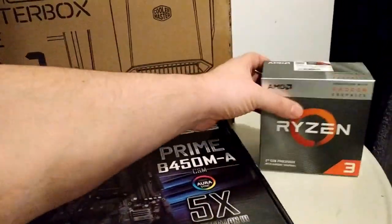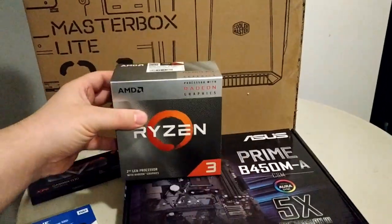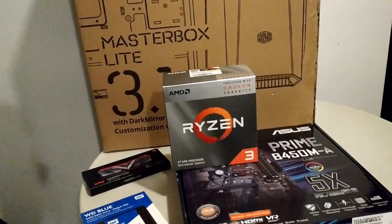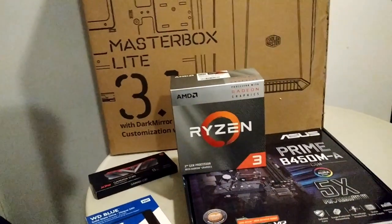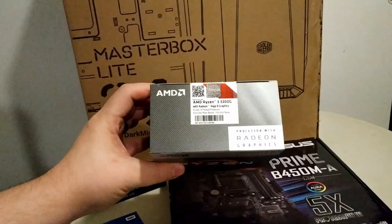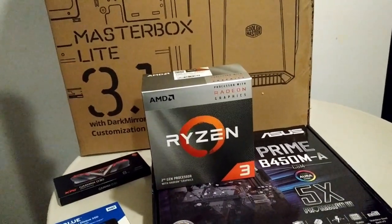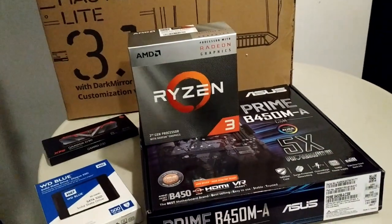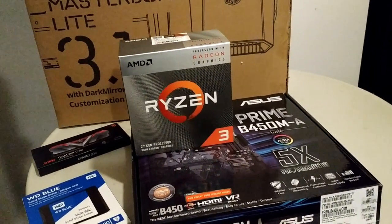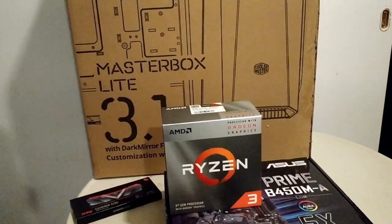A Ryzen 3 quad-core is going to fit the bill. And this is also based on what was in stock at the store — I didn't go to different websites looking for the best deals. I just walked into a store and picked what they had on the shelf. For example, they had the Ryzen 3 3200G but not the older 2200G. If they'd had the 2200G I would have gone with that. Really, this was to be done as cheaply as possible — about $325 US.